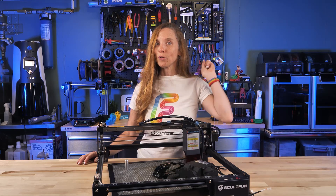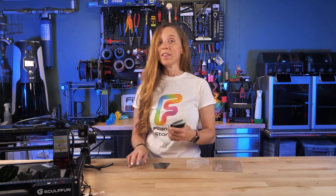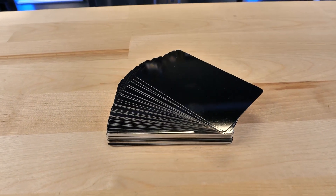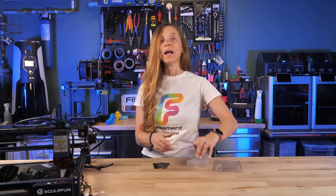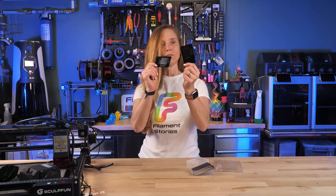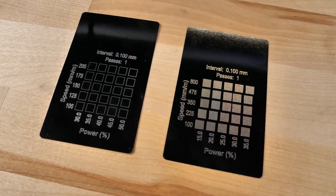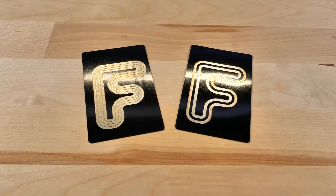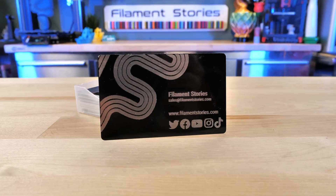I also worked with two other materials. These are coated aluminum cards — about $10 for a pack, really economical. I ran a couple of tests to figure out how to get the coating to come off while leaving the aluminum intact, and then you can just have fun with them. This is my favorite thing — this is my business card. Look at that.